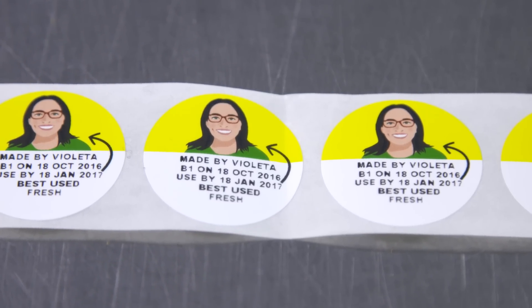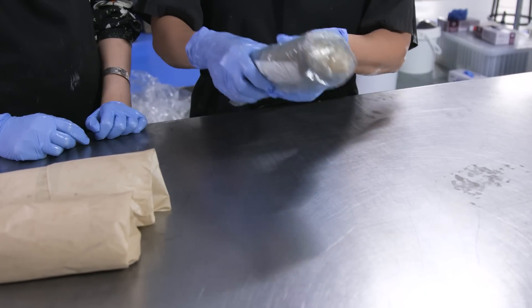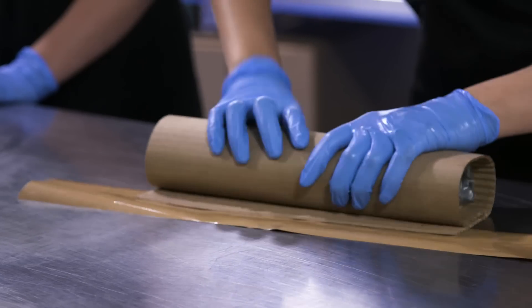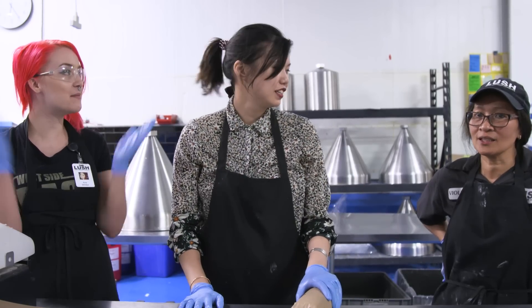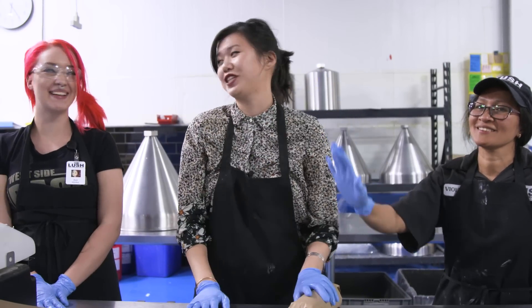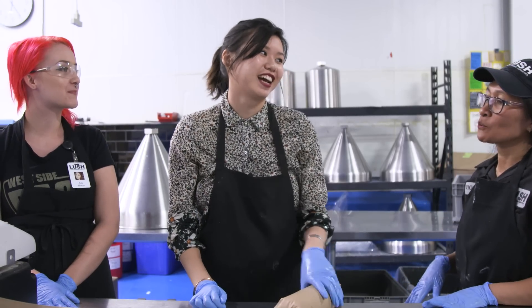I am proud to put my face sticker onto my product — this is my integrity. How did I do? Good, you did a great thing. Thank you guys for teaching me, it was really, really fun. Back to work!